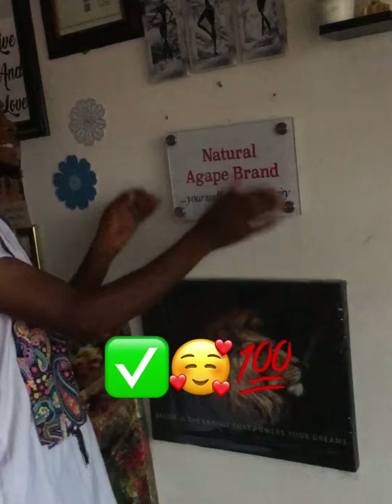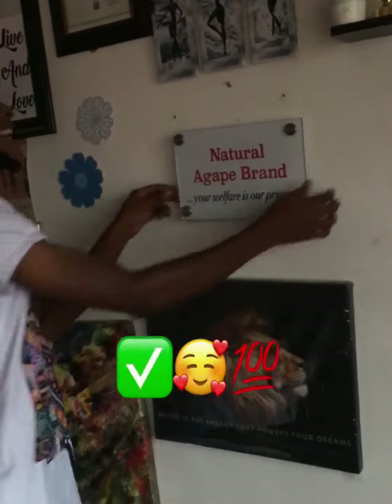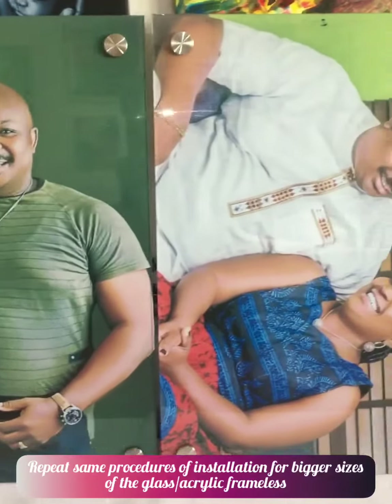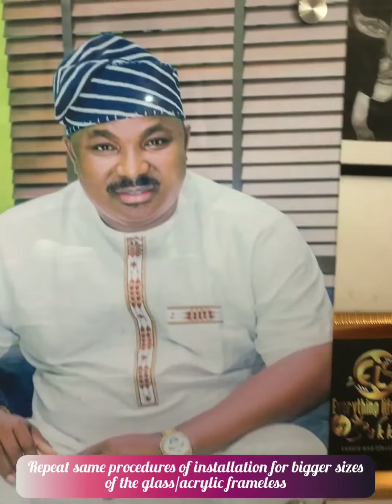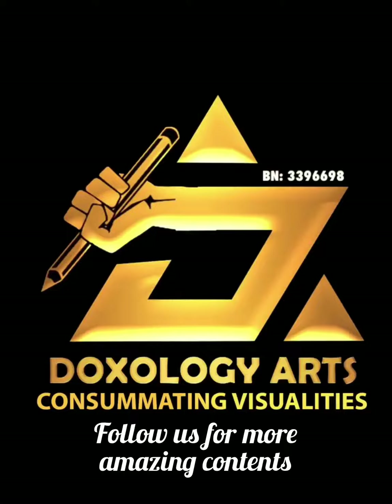Wow, that's perfect — we did it! Repeat the same procedures of installation for bigger sizes of glass frameless. Thank you, stay blessed.